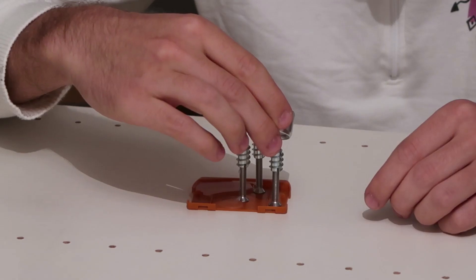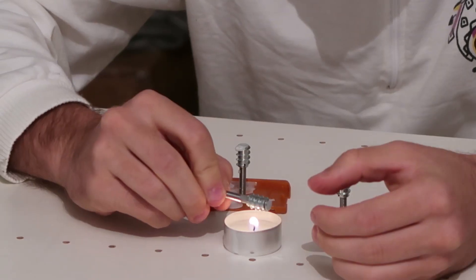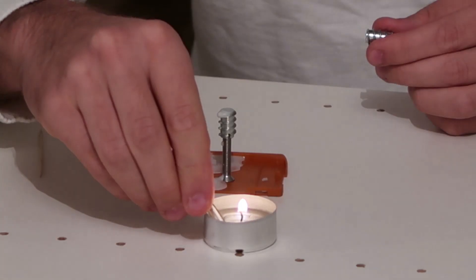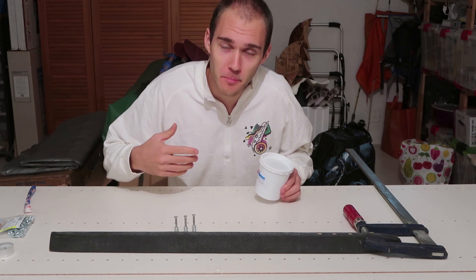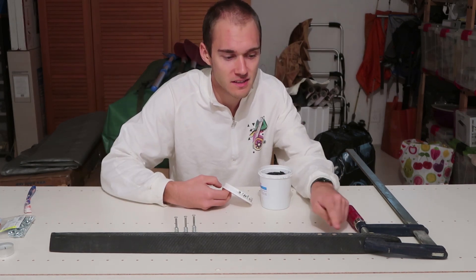Okay, let's do that right away. Now that this is done, I'm gonna mix some epoxy with some carbon fiber chips and then I'm gonna pour it in these holes.